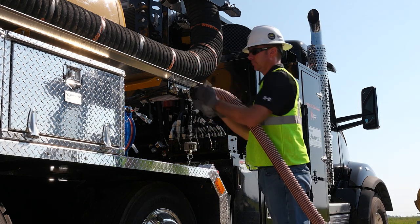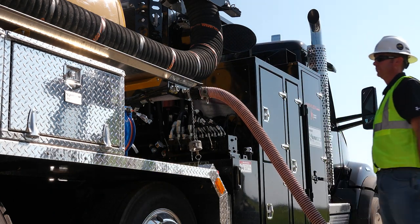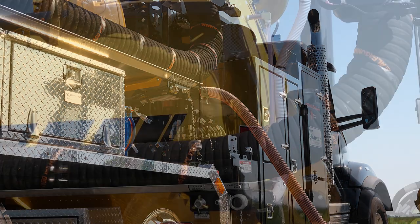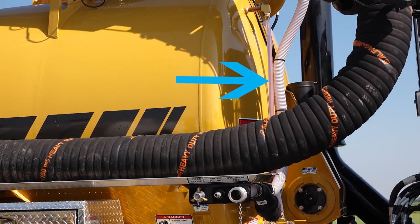Attach the supply hose, open the overhead water valve, and supply water to fill the tank. To verify the water level, use the sight glass on the side of the tank. When the tank is at an acceptable level, turn off the supplied water and close the overhead water valve by rotating the handle clockwise to the down position.